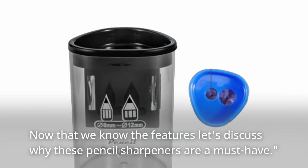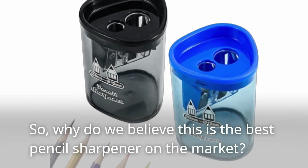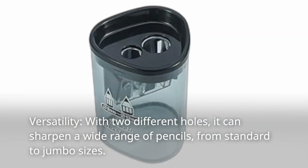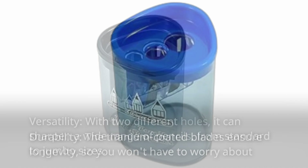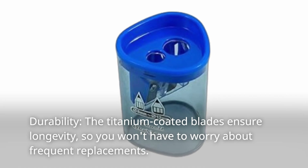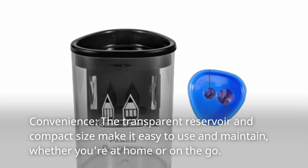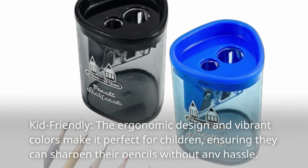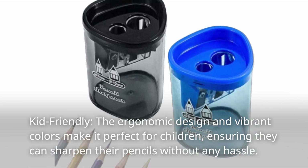Now that we know the features, let's discuss why these pencil sharpeners are a must-have. Why do we believe this is the best pencil sharpener on the market? Versatility: with two different holes, it can sharpen a wide range of pencils, from standard to jumbo sizes. Durability: the titanium-coated blades ensure longevity, so you won't have to worry about frequent replacements. Convenience: the transparent reservoir and compact size make it easy to use and maintain, whether you're at home or on the go. Kid-friendly: the ergonomic design and vibrant colors make it perfect for children, ensuring they can sharpen their pencils without any hassle.